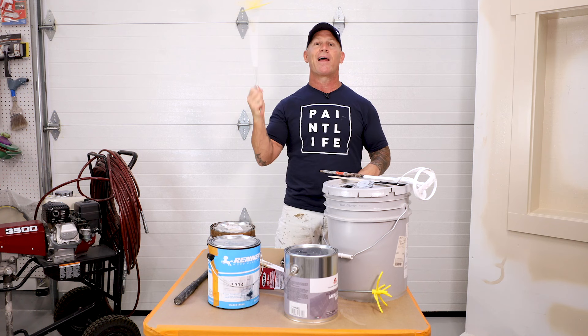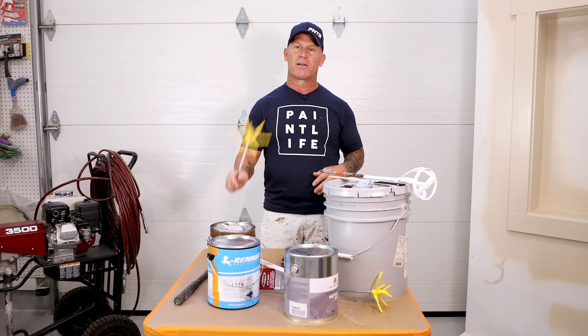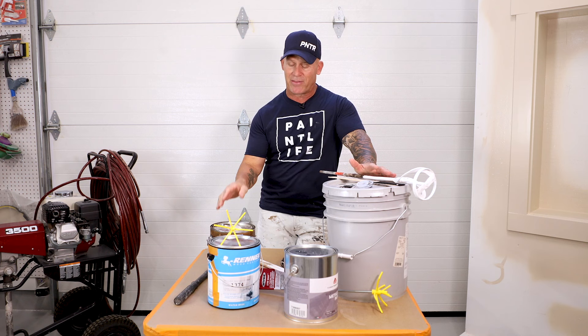Here's a stir whip from Hyde — this is an interesting little tool. Hyde sent me a handful of them and I just thought it was a silly little thing, so I tossed it aside. My ignorance — I was very judgmental about this little tiny thing right here.